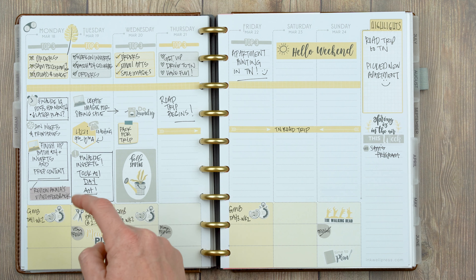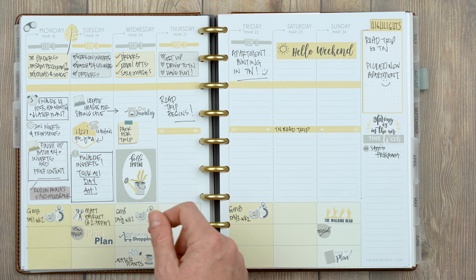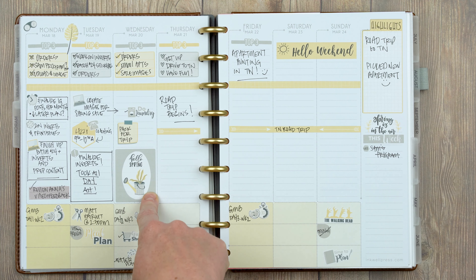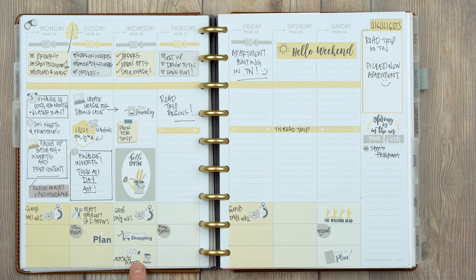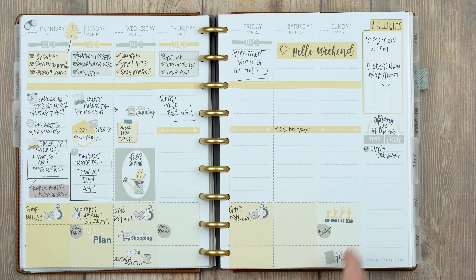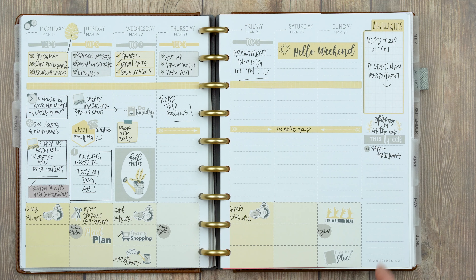One whole day was basically used for working on inserts — it ended up taking way longer than we thought. I layered a hexagon with the phone icon for a coaching call. I used the little post-it guys for packing for a trip — these are so functional. I used a big hello spring sticker since that day was just prepping for the trip and finishing up orders. I always have my watering can, meal plan, grocery shopping, time-to-plan, and walking dead stickers, and I used the weekly dividable washi for the trip.